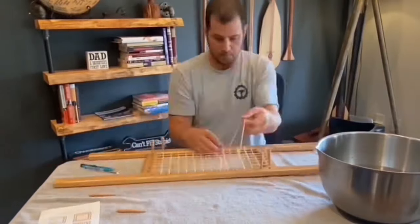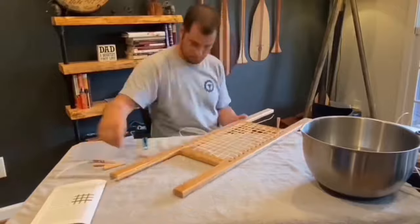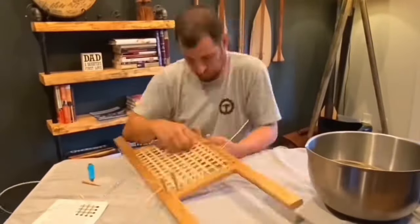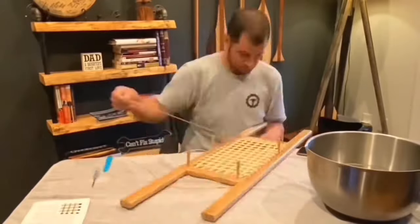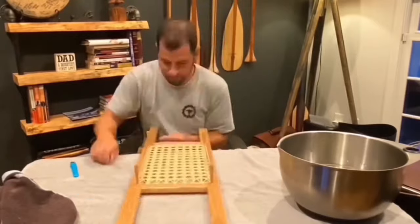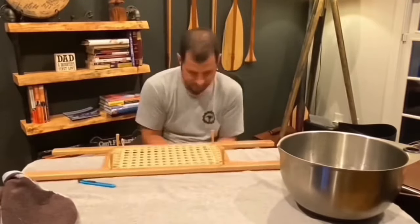This was an interesting step in the project — I had never weaved any type of seat before. The process isn't hard but you have to really pay attention. If you mess up and miss your over or under, you have to pull that piece out and reweave. There was definitely a sense of accomplishment once both seats were done.